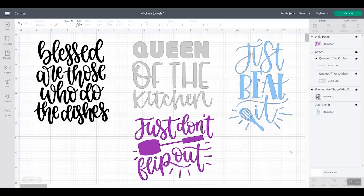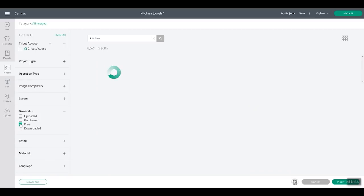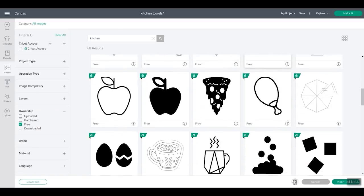Now that you have all of your supplies, let's head to Cricut Design Space and take a look at how you make your design. These are the four designs I'm going to make. What I usually do is click Images and then search for 'kitchen.' You could try some other searches depending on what you're looking for. If you don't have access and want something free, click under Ownership and click Free. That will sort your results using only free objects in Design Space. You can add a free object and then add some text right in Cricut Design Space to make your own kitchen towel design.